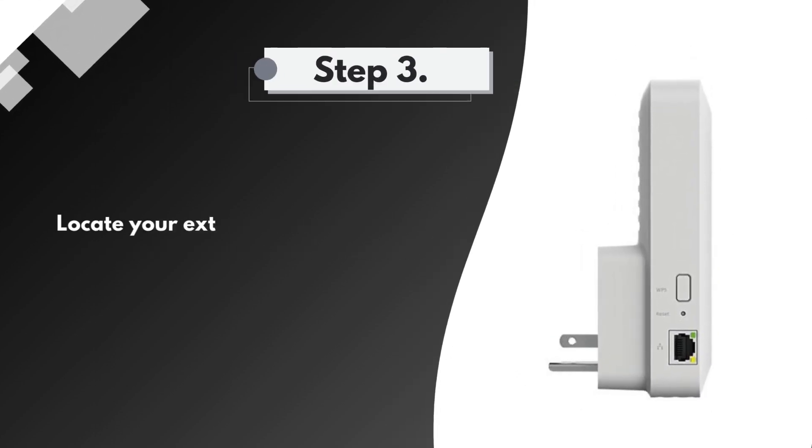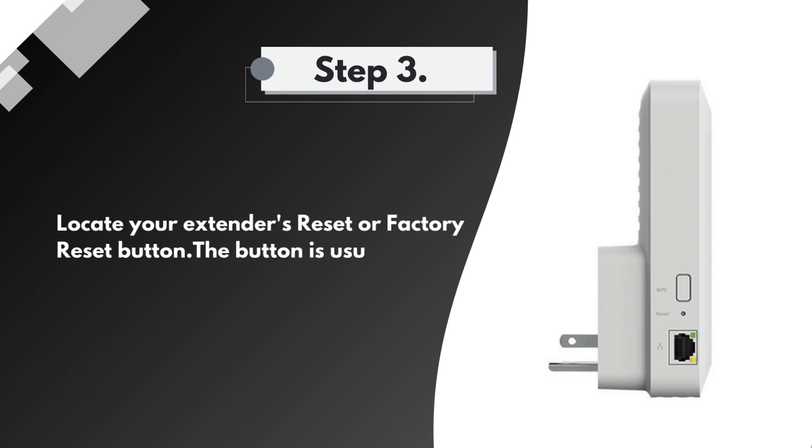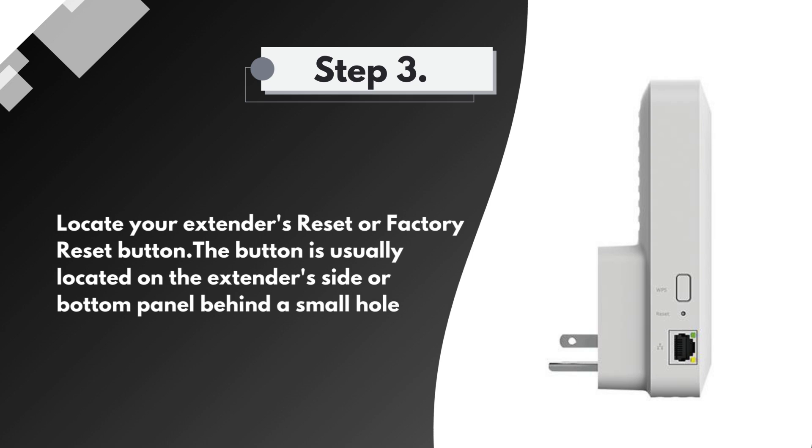Step 3: Locate your extender's reset or factory reset button. The button is usually located on the extender side or bottom panel behind a small hole.